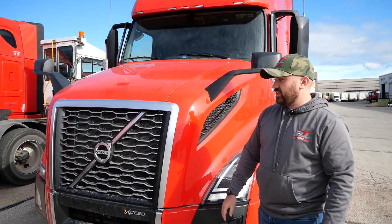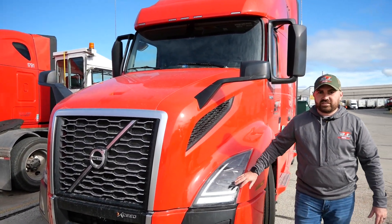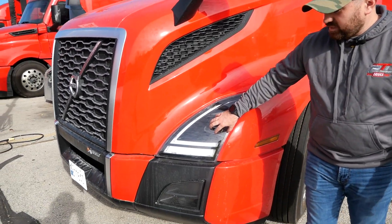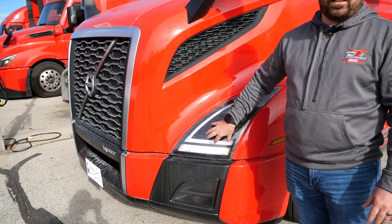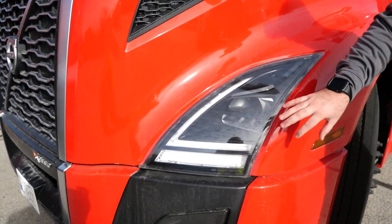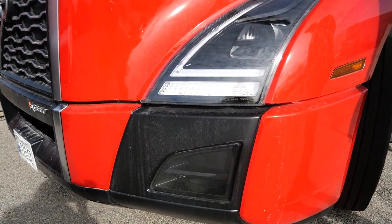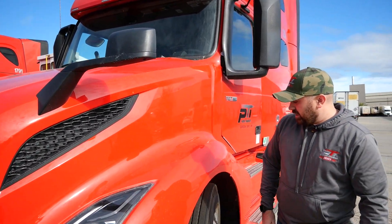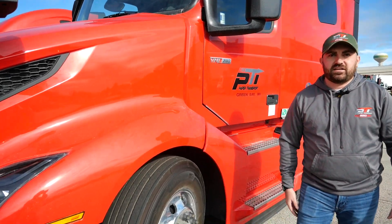We're going to spec all of our trucks with that. Another thing the Volvos have that we're starting to see on a lot of our new trucks as well is the new LED headlights. It's a feature we're starting to see a lot more — kind of get rid of the bulbs, and hopefully a lot less light bulbs will need to get changed with LED lights.